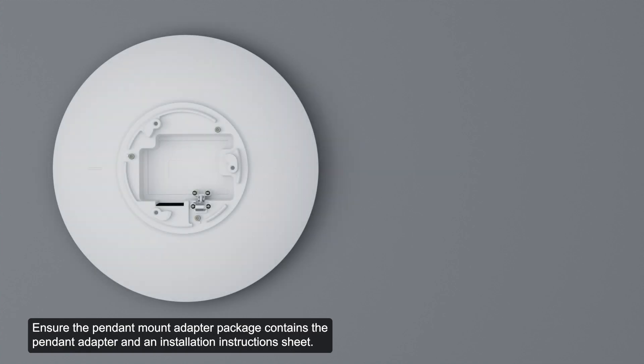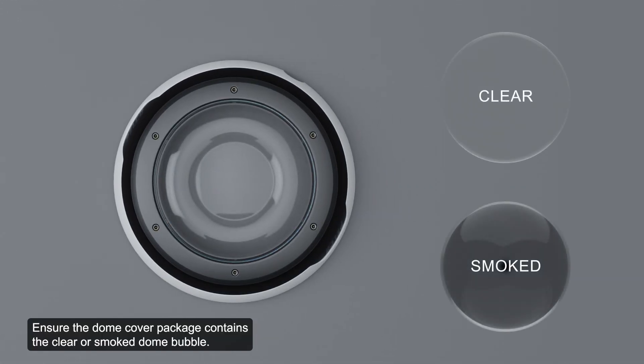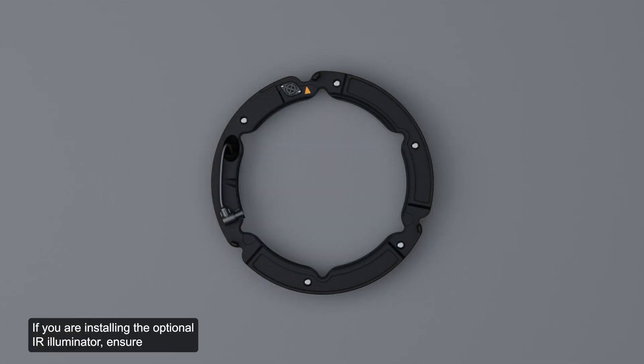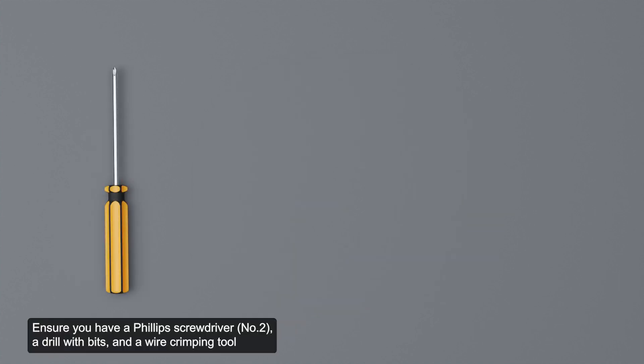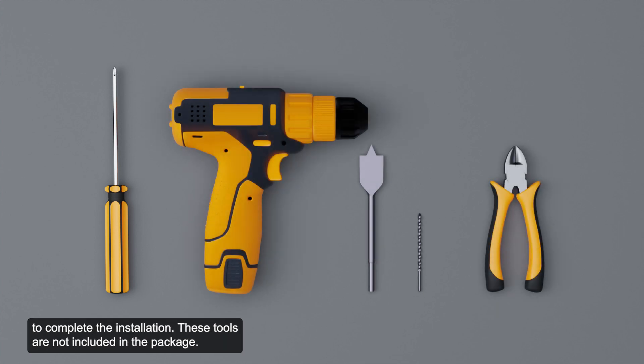Ensure the pendant mount adapter contains the pendant adapter and an installation instruction sheet. Ensure the dome cover package contains the clear or smoke dome bubble. If installing the optional IR illuminator, ensure the package contains the IR illuminator ring. Ensure you have a Phillips screwdriver, a drill with bits, and a wire crimping tool to complete the installation. These tools are not included in the package.